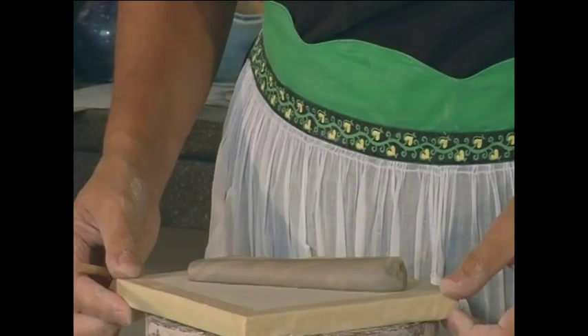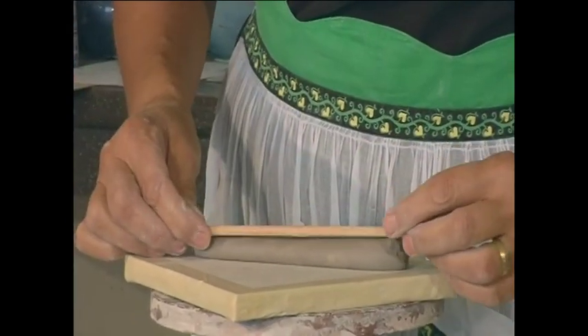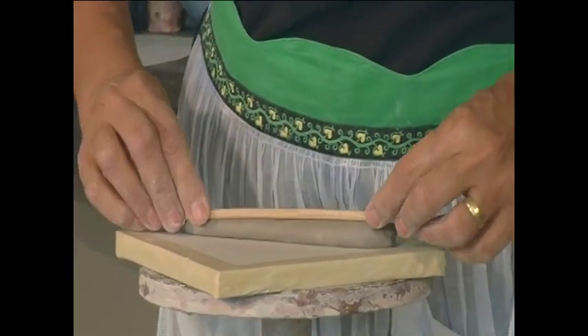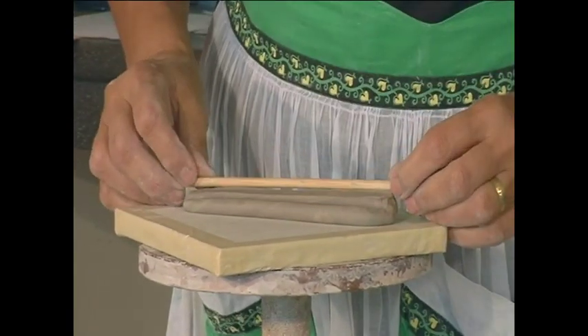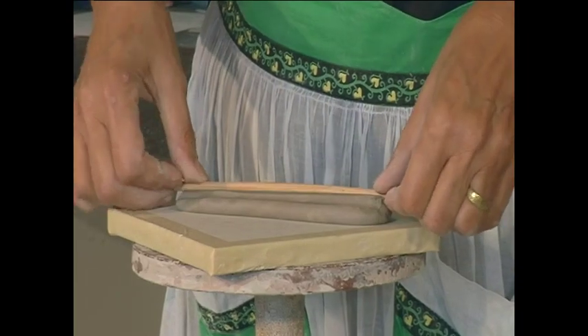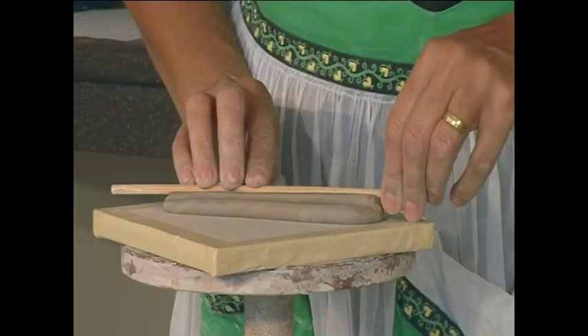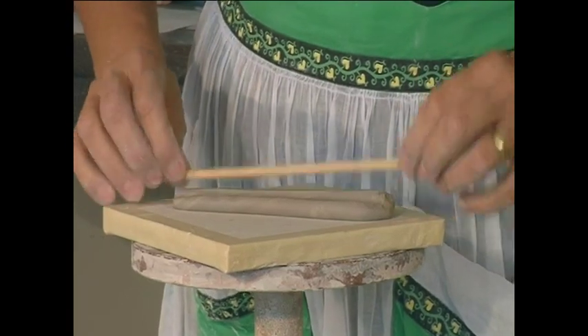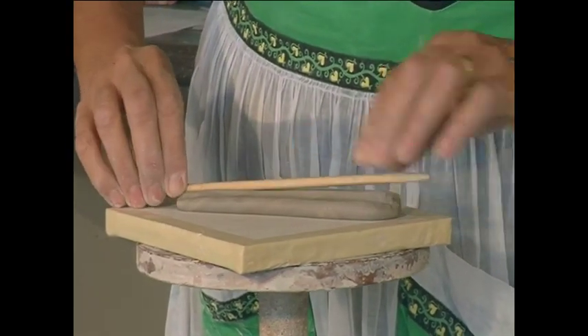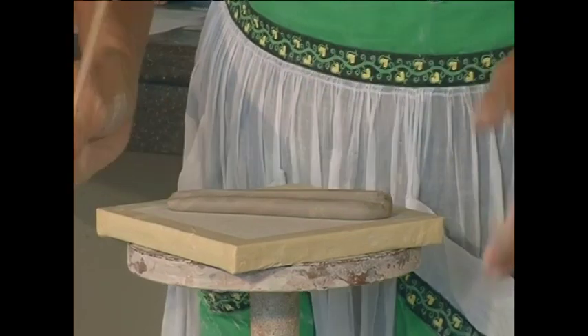Then I'm going to take the tool and come up to the point that I just ended at and roll out from there, and go back in again, so that you have this shape.